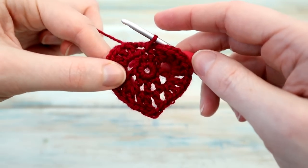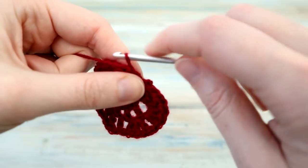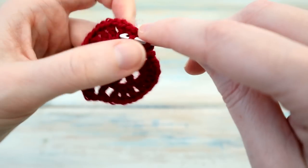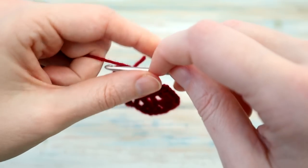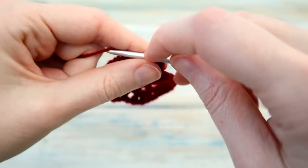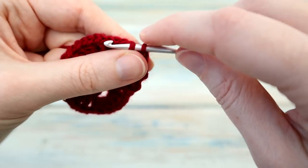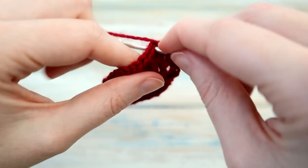Our heart is almost finished but we're going to do a little picot edging all the way around. We're going to chain three — two and three — and slip stitch into this first chain space. We'll do that all the way around: chain three, slip stitch in that chain one space, chain three, slip stitch in the next chain one space, and just repeat that all the way around. Chain three, slip stitch.